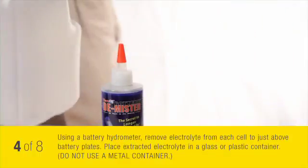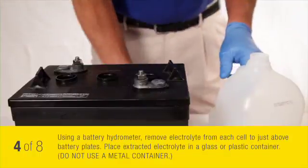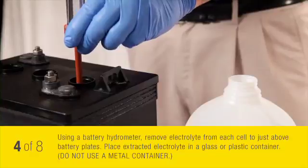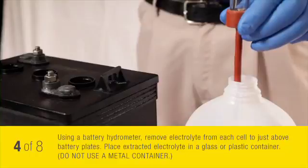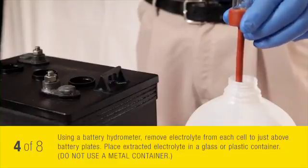Using the battery hydrometer, remove electrolyte from each cell to just above the battery plates. Place the extracted electrolyte into a glass or plastic container. Do not use a metal container.